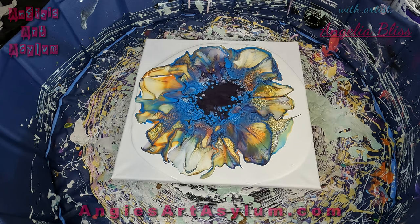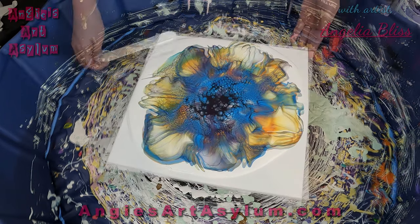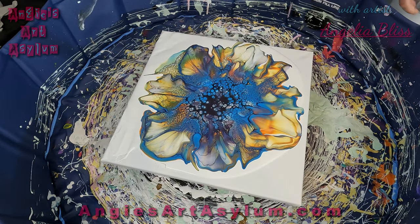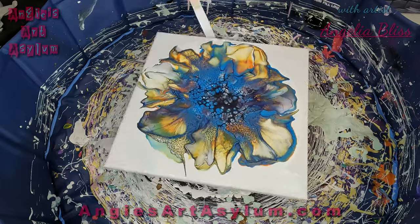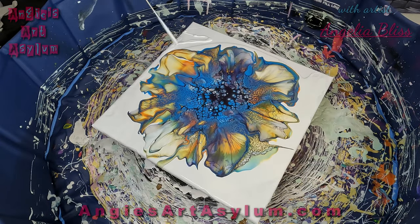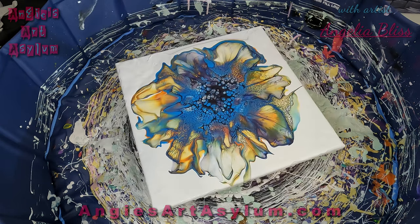Oh wait, that's pretty. Hopefully the center comes back a little bit and we'll let it sit for a few minutes. Get something to spread this out with. Don't want to put a whole lot of paint on here — I think I have enough. Oh, how pretty. Got enough paint, we could do another one.